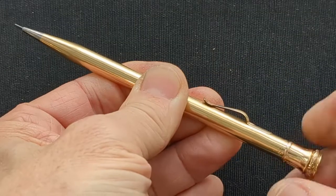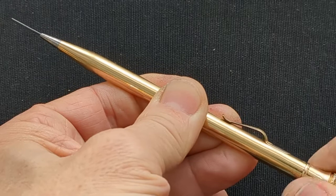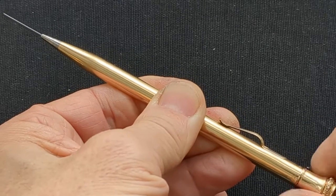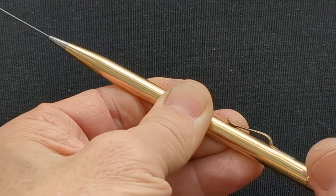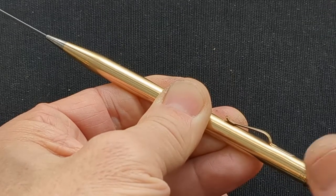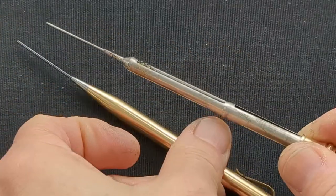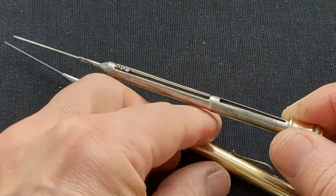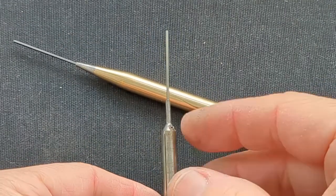The biggest change in the improved mechanism, though, is what happens when you finish a stick of lead. When the propelling pin gets to its farthest forward position, you feel a little click, which is the activation of a simple clutch device that allows the mechanism to be pulled out straight for refilling. It doesn't have to be unscrewed all the way, as is the case with the original Eversharp.